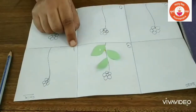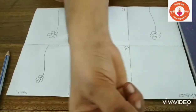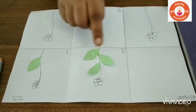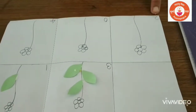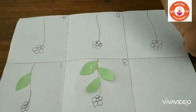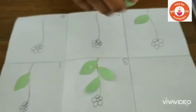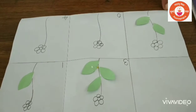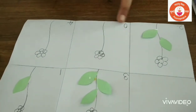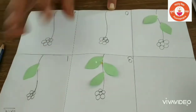This is number one, so you need to take one petal, apply a little glue and stick it on the stem — one leaf. Three leaves for three. Now here, number two — you need to take two leaves. One leaf and one more — two leaves. Here, zero. Zero means nothing, so we do not stick any leaf here.